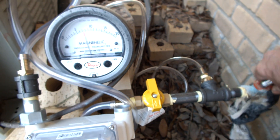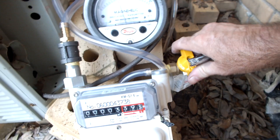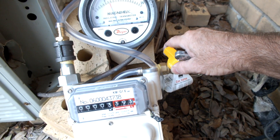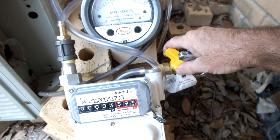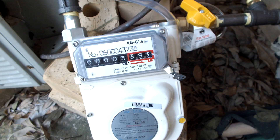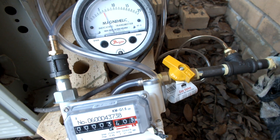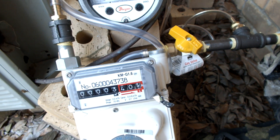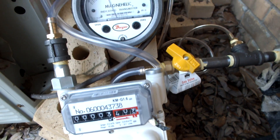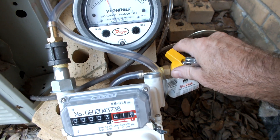Turn the gas on — got about 7 inches of water. Then I'm going to start to get it to flow. I'm going to measure the flow rate with 6 inches of pressure. That's probably enough for a good average.